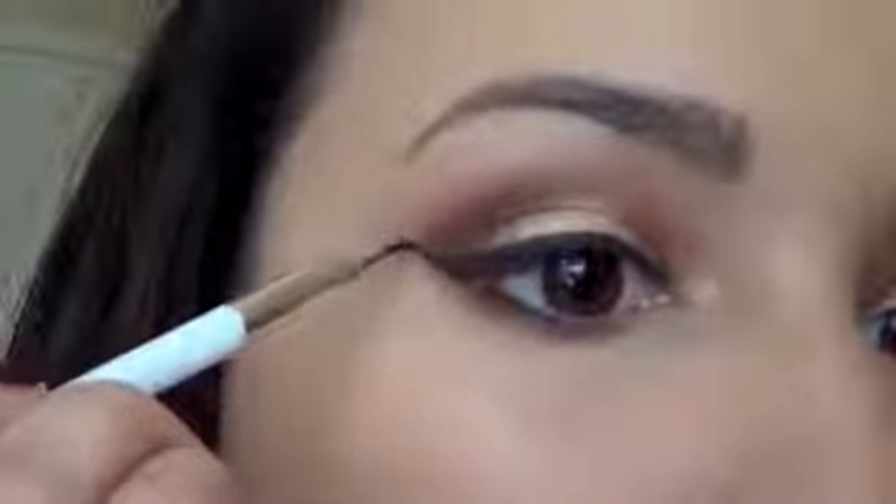I'm going to highlight the brow bone. Then I'm going to use a brown liner just to line the water line. Now for mascara, which is obviously a must, I'm just loading on lots of my favorite mascara.